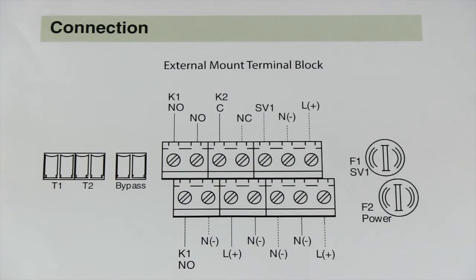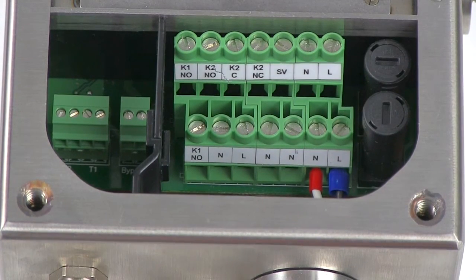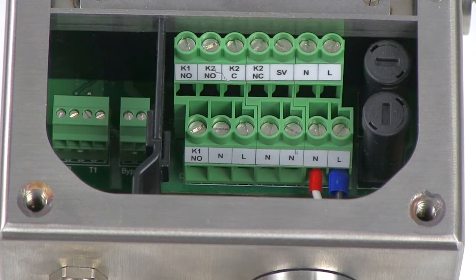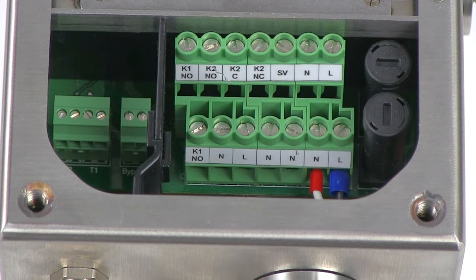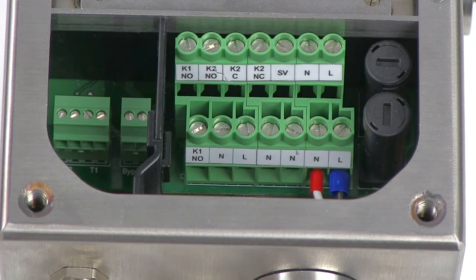Now let's get to wiring our actual control unit. Here's our unit. As you can see, I already have two wires connected — the black going into our hot, and the white going into the neutral. As shown on the line diagram, all of the L or hot terminals are connected on a bus, so all of those are hot since we are providing power to the one L terminal. And the neutral terminals are also all connected by a bus.